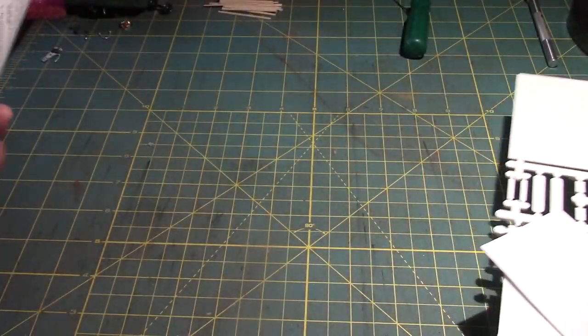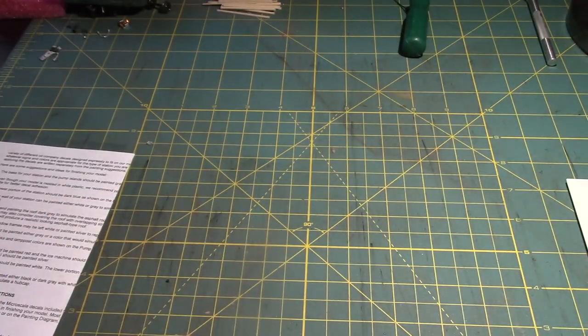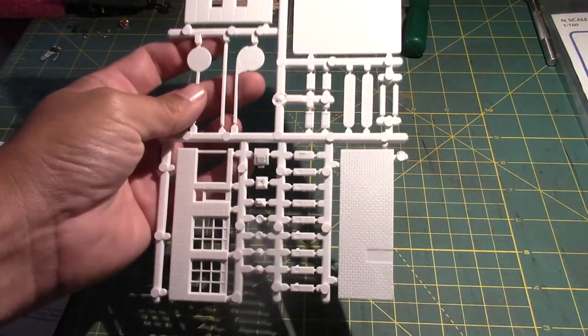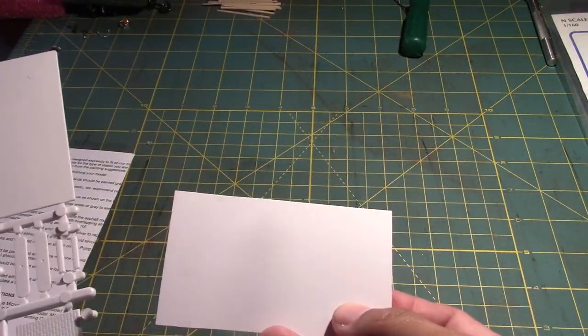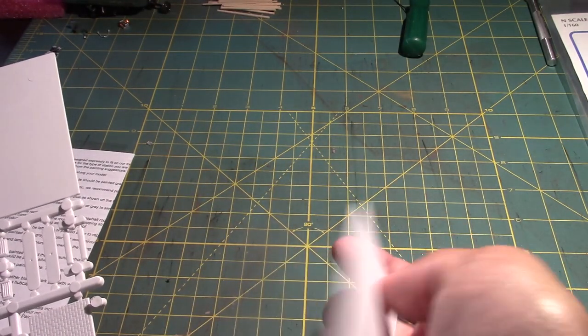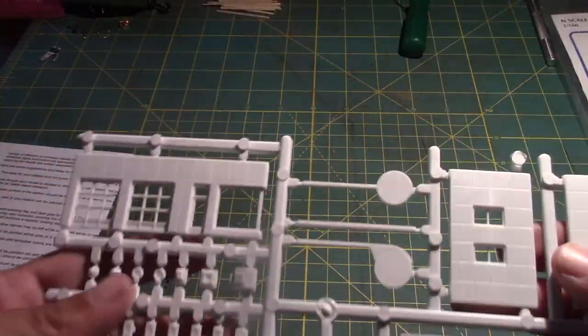When you open this kit, you're going to want to be very careful with the instructions, as there are some parts in there. What you're going to get in this kit is one sprue and a loose piece of sheet styrene. This is a solid piece designed to be a roof — one side is a bit rough, the other side is smooth. We'll show you the parts of this kit.